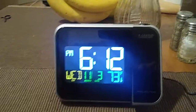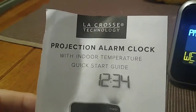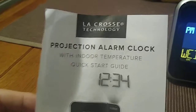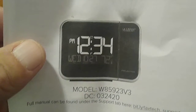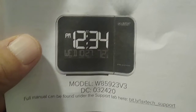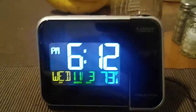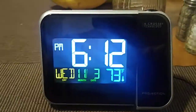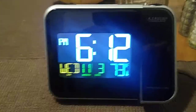Hey, how you doing everybody, this is John doing a video. It's going to be the review of the LaCrosse projection alarm clock with indoor temperature. It's model number W85923 V3 — it's a very cool unit, otherwise your basic alarm clock.